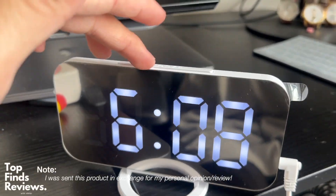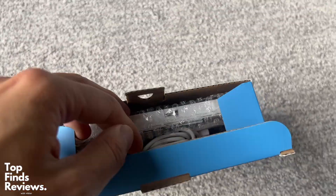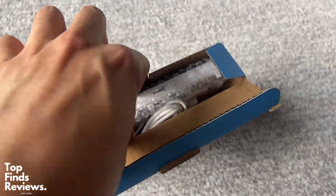If you guys want an alarm clock that is super, super different than all of the other ones that you see out there, this one is the one you guys have to get. It is just amazing.